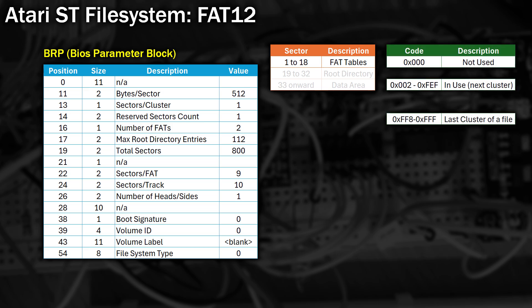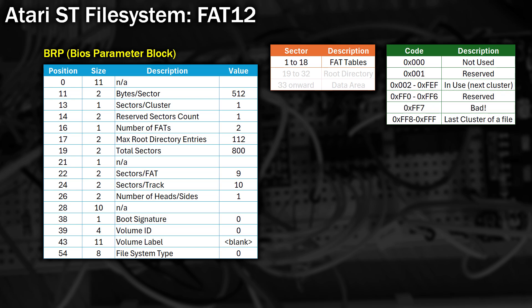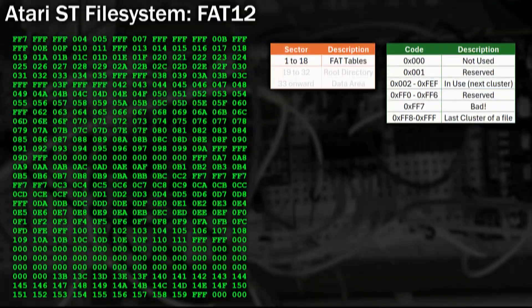This table can tell you if the cluster is currently unused, or is the last cluster within a file, or if it's part of a file by telling you which cluster is the next one in the sequence. Each FAT entry is 12 bits in size - and that's where the name FAT12 comes from. It also describes reserved clusters, as well as having a specific code to mark some clusters as bad. Each set of three digits represents a cluster on the disk, starting from zero. So if you wanted to find some empty space on the disk to write to, you could simply search for an entry that was zero.